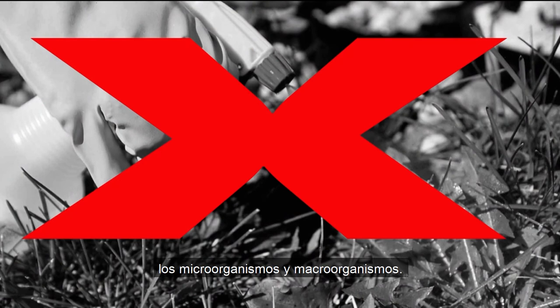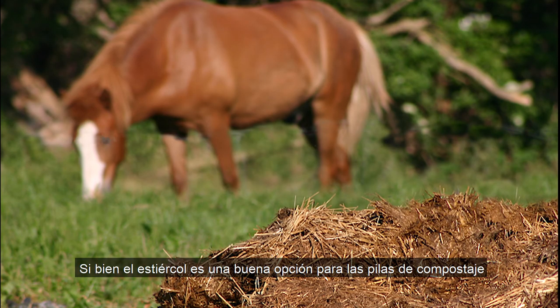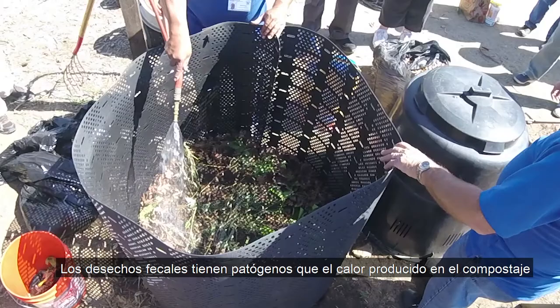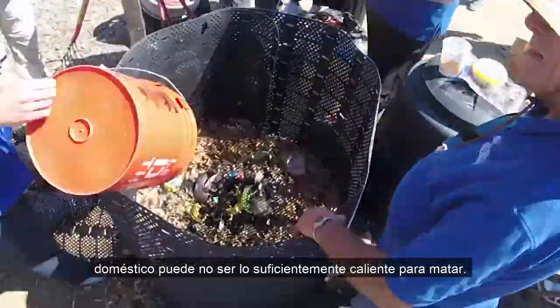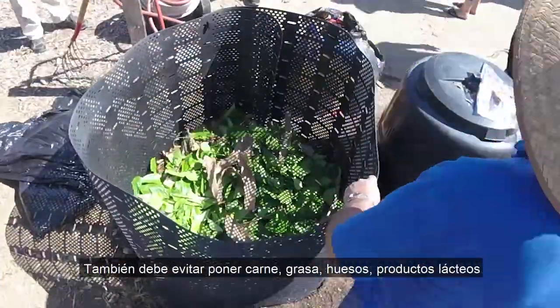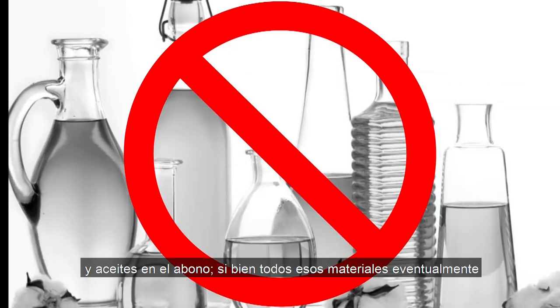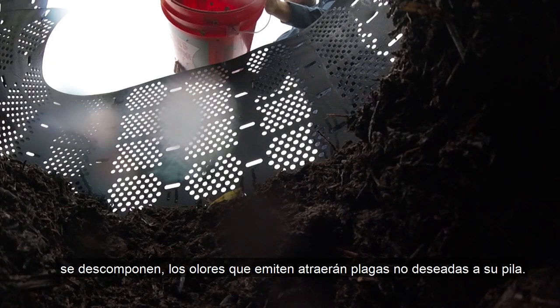Pesticides and fungicides can kill the micro and macro organisms. While manure is a fine choice for compost piles, dog and cat waste should not be included — fecal waste has pathogens that the heat produced in home composting may not be hot enough to kill. You should also avoid putting meat, fat, bones, dairy products, and oils in the compost. While all of those materials will eventually break down, the odors they emit will attract unwanted pests to your pile.